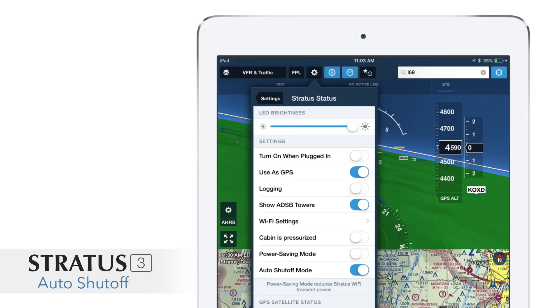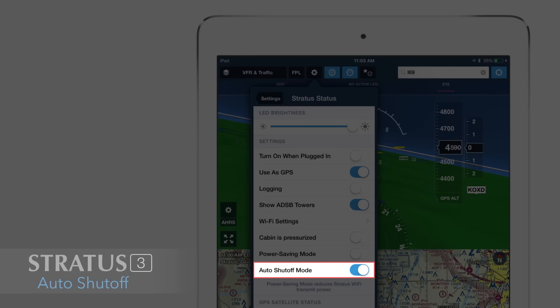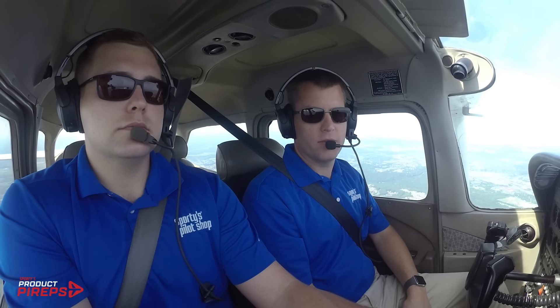Beyond the low price, there's some smart new features that pilots will really appreciate. First is an auto shutoff. In this setting, you can turn it on in ForeFlight, and Stratus will automatically turn off when it senses the flight is over. This is really good for saving battery life if you forget to turn off Stratus at the end of a flight — it's surprisingly easy to do, and don't ask us how we know.